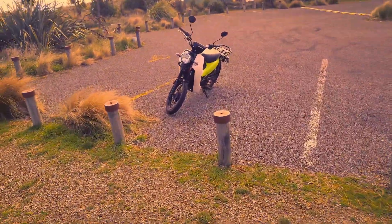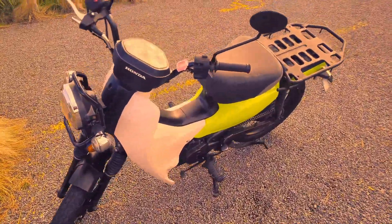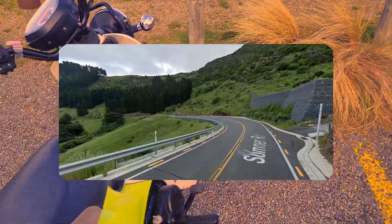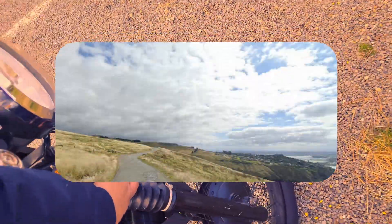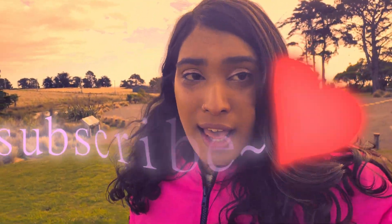Here we are at Awaroa. It's really beautiful. Simba did really good — it was really fun on the twisty roads and stuff. I really wish I had an action camera so I'd be able to show you what the trip was like, but it was a really good ride. So that's the end of this video. Subscribe if you enjoyed, there's more content coming. Like the video if you did, and give me any suggestions on what I should do. Bye!